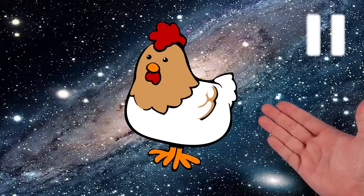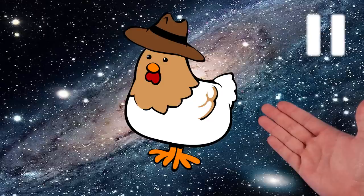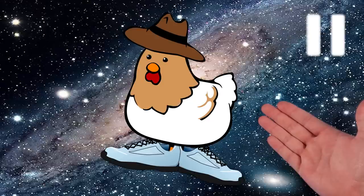It is a chicken in space. That's a fancy chicken. Look, he's got a little hat. Wow, now he's wearing shoes. That's pretty hard for chickens.